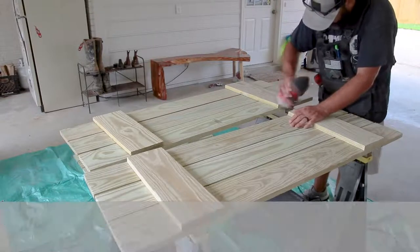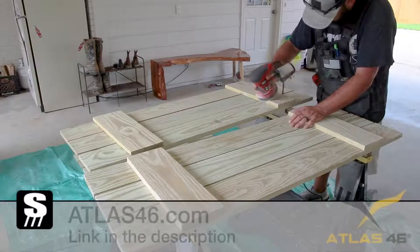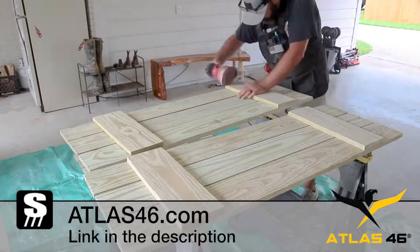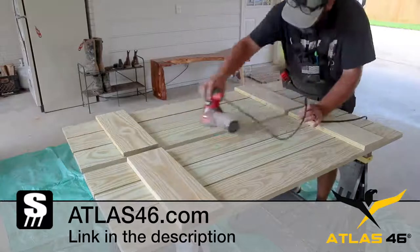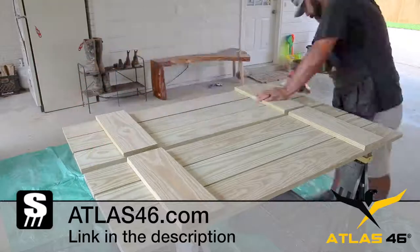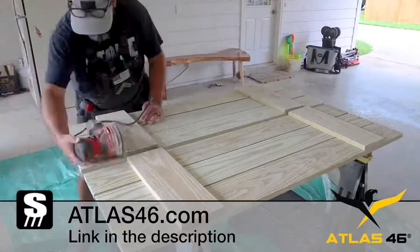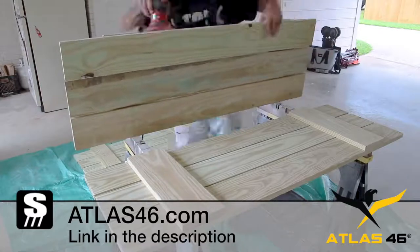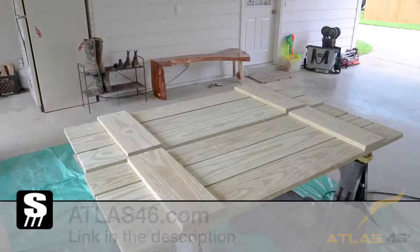Now I can get to sanding and staining, which is not my favorite. While I'm doing that, I want to thank Atlas 46 for supporting this project. If you've been following me for a while, you know I wear this vest in all of my videos on any project I'm working on — it's really handy to have on at all times. Check out Atlas 46 with the link in the description.